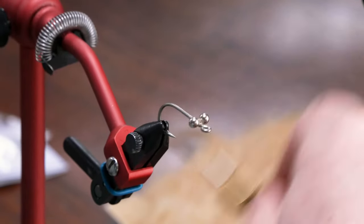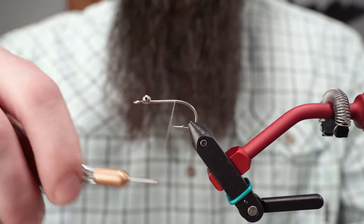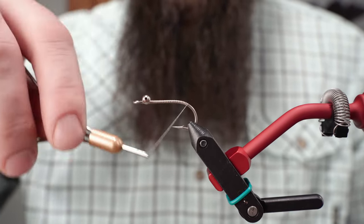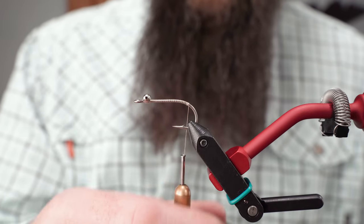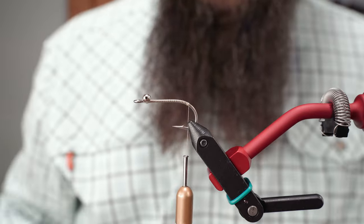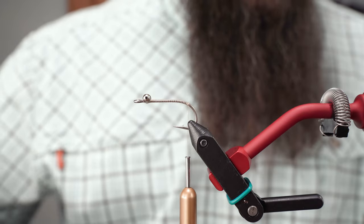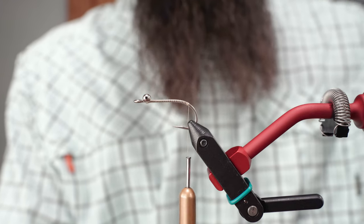We've got those tied in. We're going to advance our thread to the back of the hook. I'm not really worried about covering the hook all pretty because that's all going to get covered anyway, just past the beginning of the bend of the hook. First thing I'm going to tie in is some craft fur.